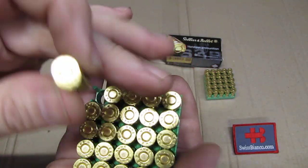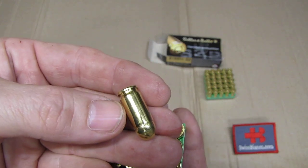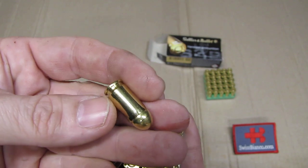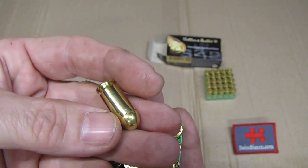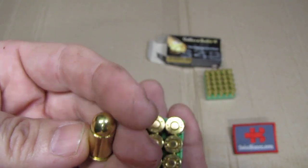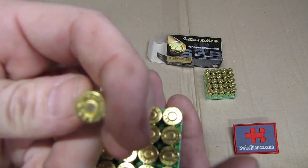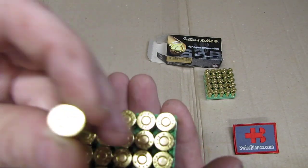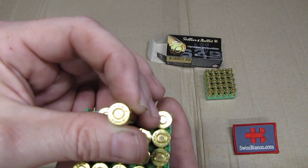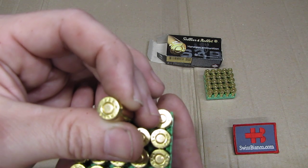As we look at the ammunition, the quality is really nice. We have brass cases here, because this is mainly for the US market, so steel case is gone. We have a nice typical full metal jacket bullet in 9mm Makarov. We also see on the case head the Sellier & Bellot headstamp on top, reading 9mm Makarov.